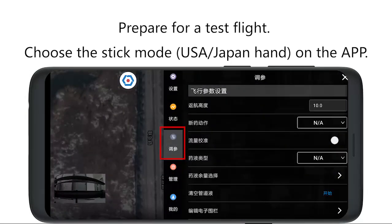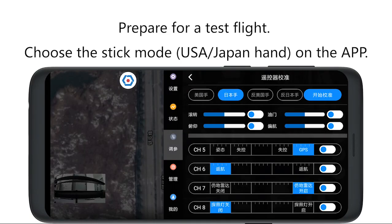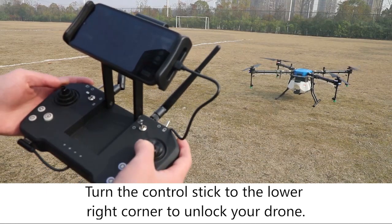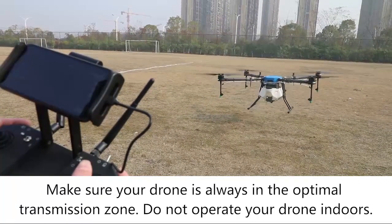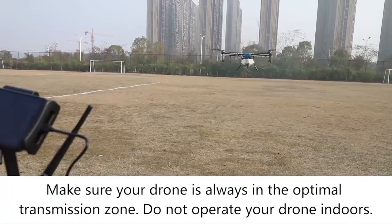Prepare for a test flight. Turn the control stick to the lower right corner to unlock your drone. Perform a test flight to make sure your drone operates normally. Make sure your drone is always in the optimal transmission zone. Do not operate the drone indoors.